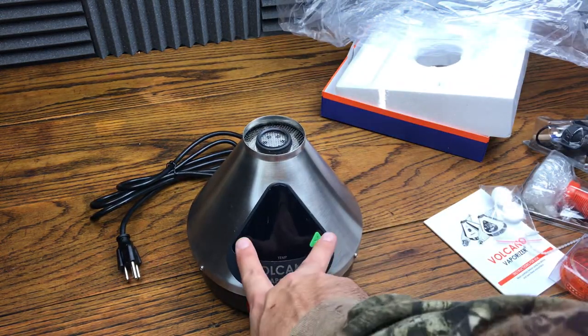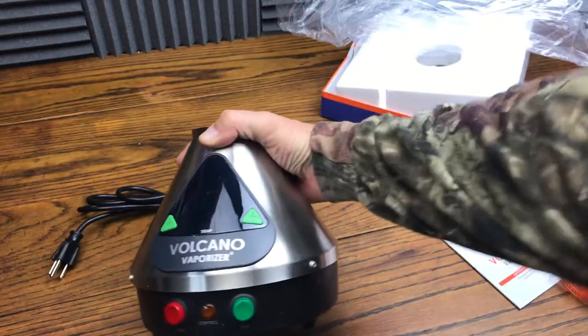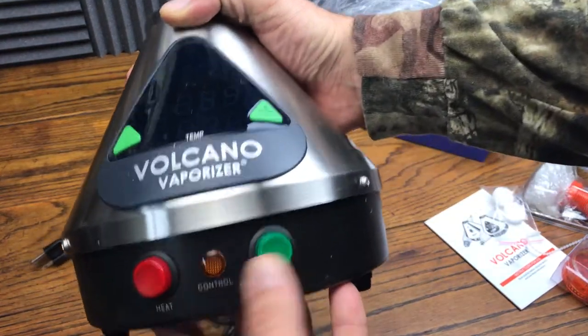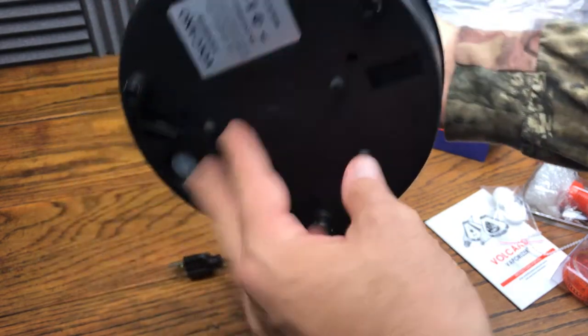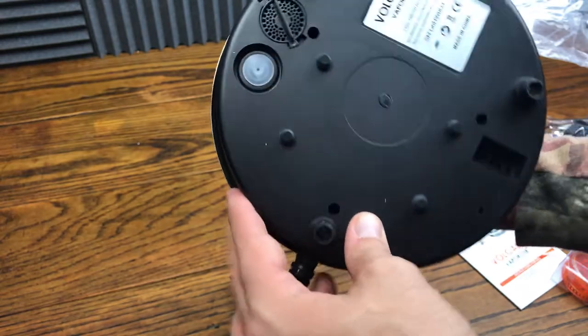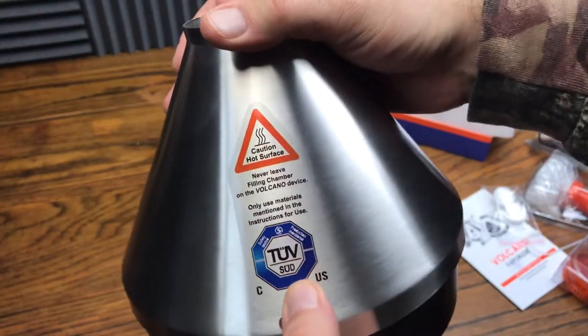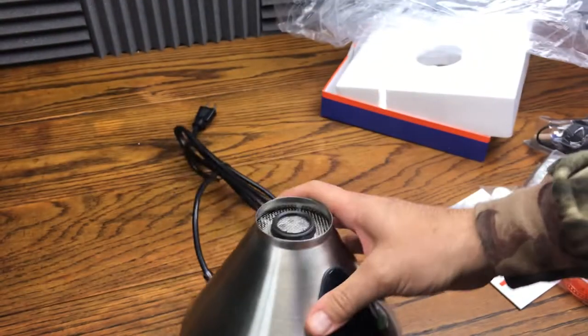You got your temperature increase and decrease. You got your heat and your air — there's your control. On the bottom here is where it's pulling the air in; the diaphragm's down there. And then there's your power input right there. Obviously the whole thing is hot, so do not touch the stainless surface.